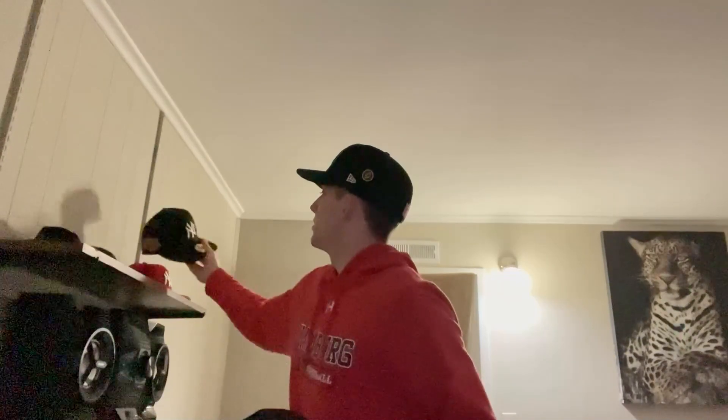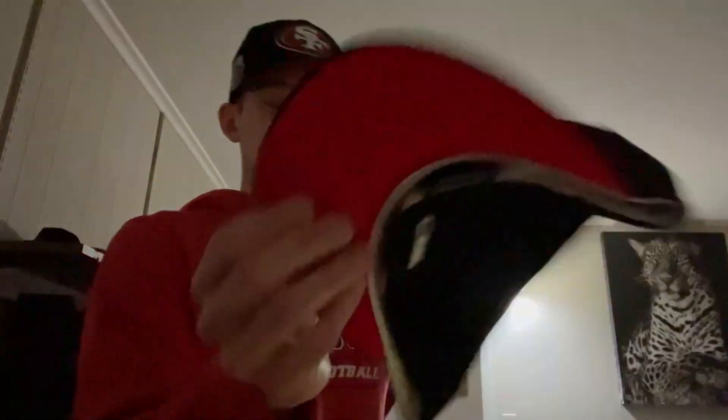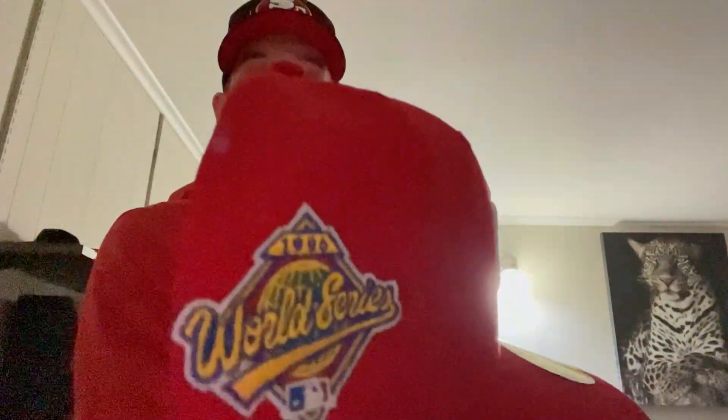Got like a 25th anniversary Yankees one with a red bottom and an All-Star game patch on the side. Just like that, another Yankees one — all red with a light pink bottom and the World Series patch on the side.